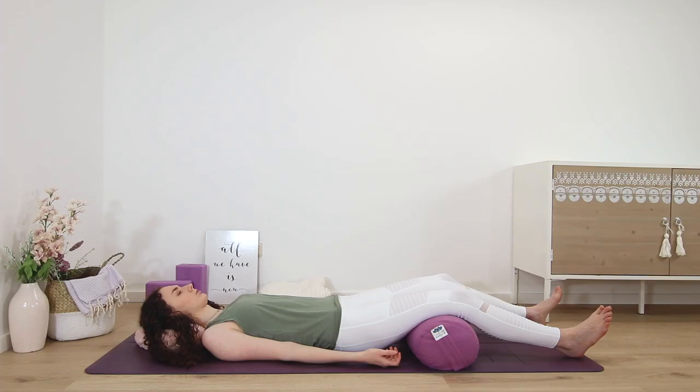Move that awareness now through the body. I will name different parts of the body for you just to drop your attention into. There is no need to move these parts or feel anything in particular. Just become aware of your right hand: right thumb, second finger, third finger, fourth finger, fifth finger.